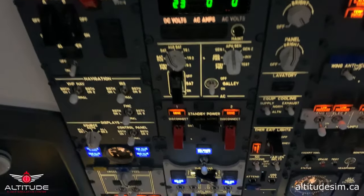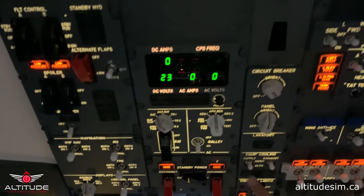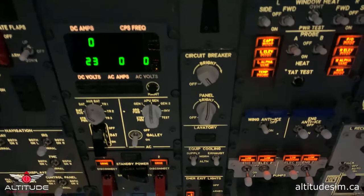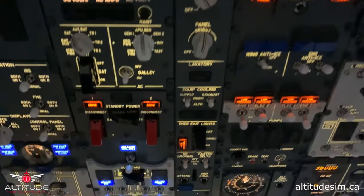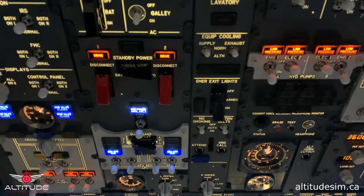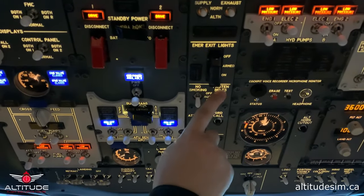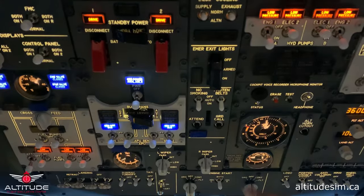We are connected to ground power and we continue. Equipment cooling is on normal. Emergency lights arm in the middle. No smoking sign and fasten seatbelt signs on.